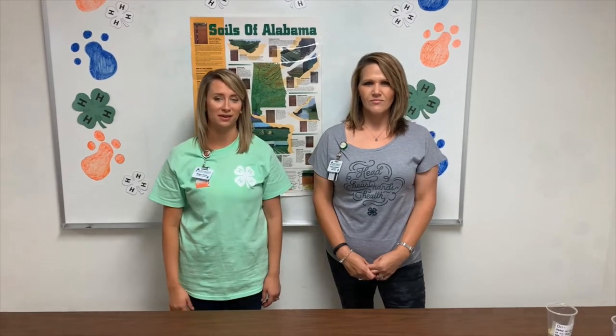Hello, I'm Tanya Kerplin. I'm the 4-H Foundation Regional Extension Agent for Henry County. My name is Megan Jones and I'm the 4-H Agent Assistant for Henry County.